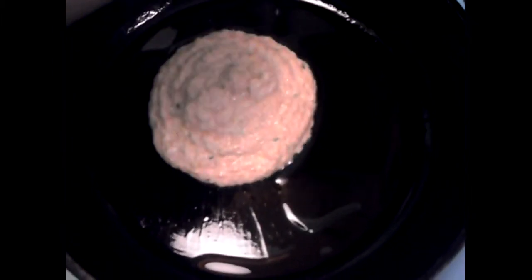Then I put in the olive oil — a tablespoon of olive oil. After that I add the almond milk. After the almond milk is in, I stir everything together — these are all the wet ingredients — and make sure everything blends in together perfectly.